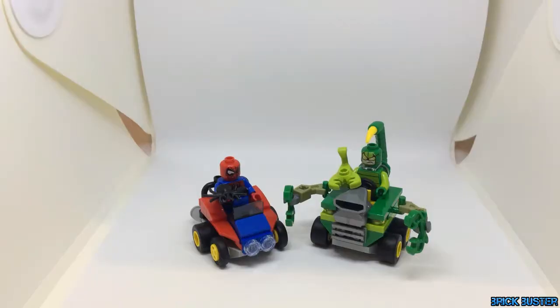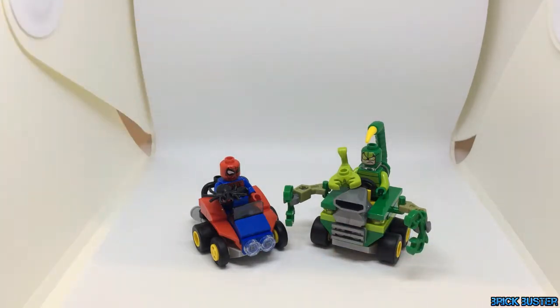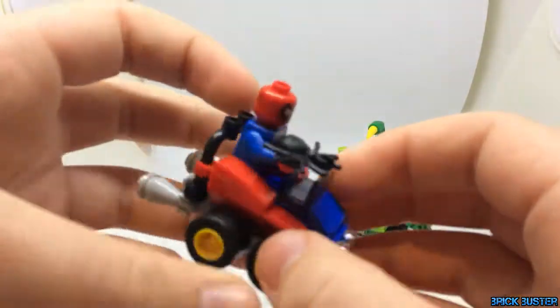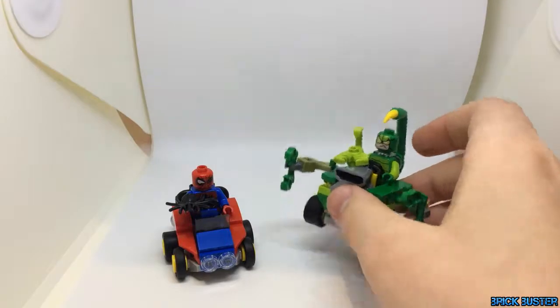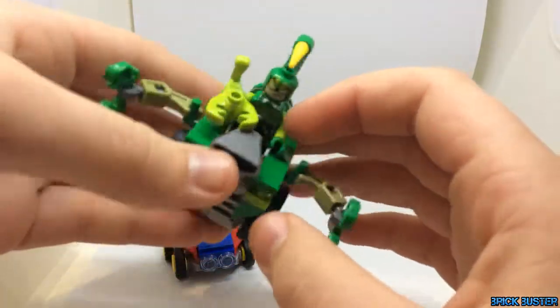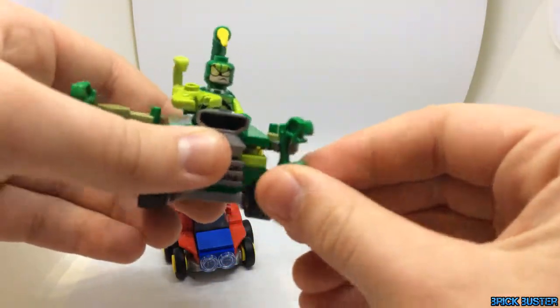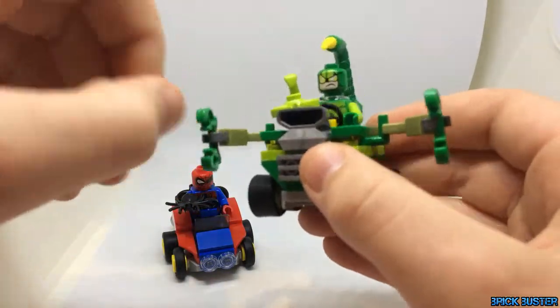Taking an in-depth look at the two vehicles, we have Spider-Man's little go-kart — not much to it, just looks like a generic go-kart with the Spider-Man colour scheme. And then we have my favourite of the two builds, Scorpion's go-kart, which has articulated arms on each side to represent the Scorpion's pincers.